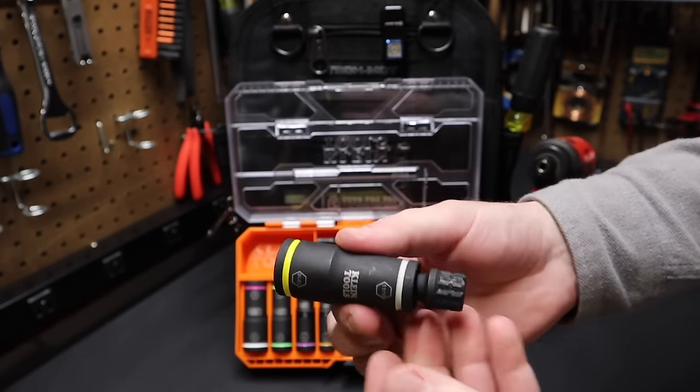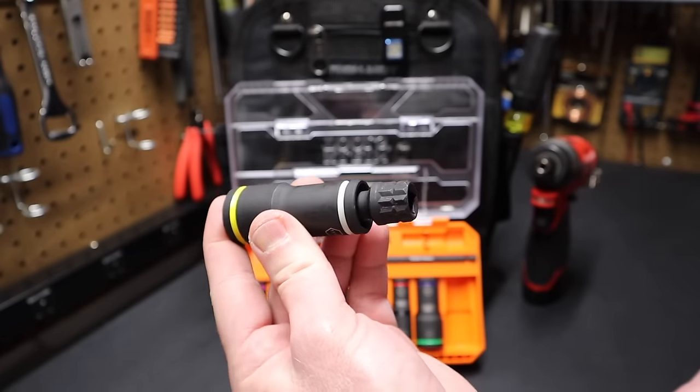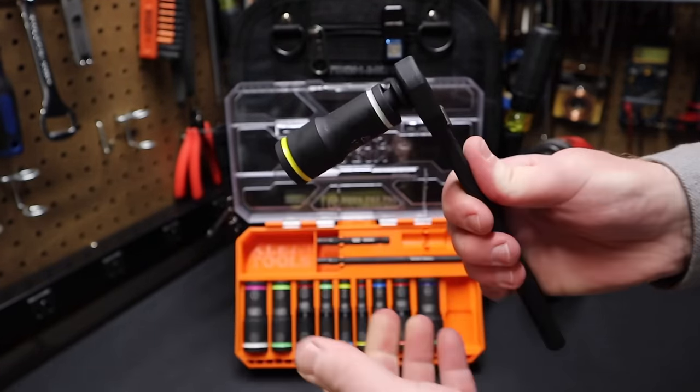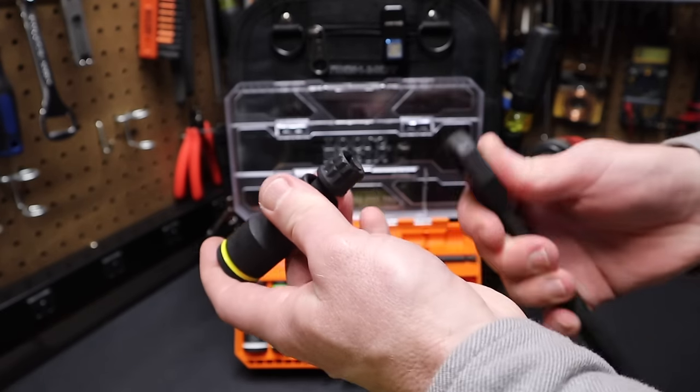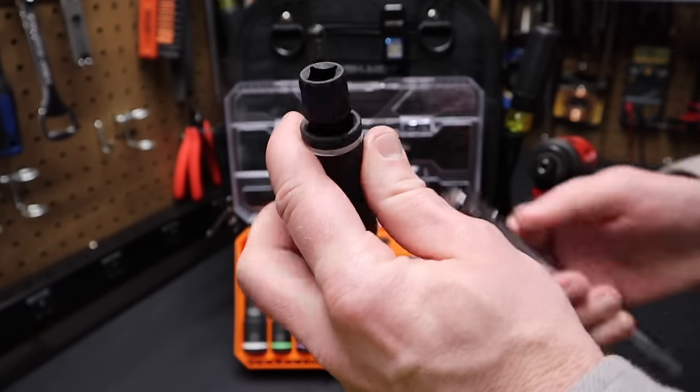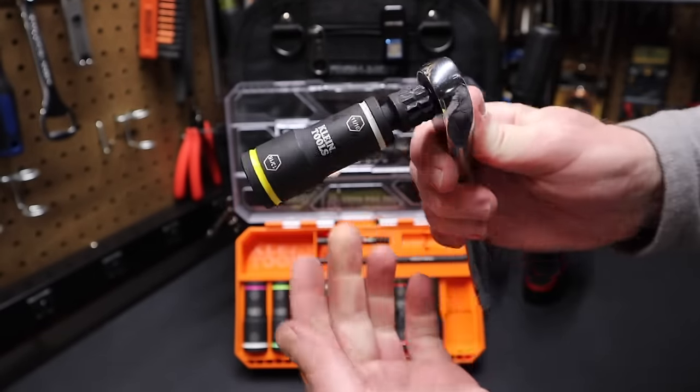You'll notice it looks like it has a Klein pass-through ratchet-type adapter, and of course it does — it works with Klein's Connect M-Series ratchet. You can put that right on there and turn that socket. You'll also notice it has a 3/8-drive end on it, which means you can take a standard 3/8-drive ratchet and drive this socket.